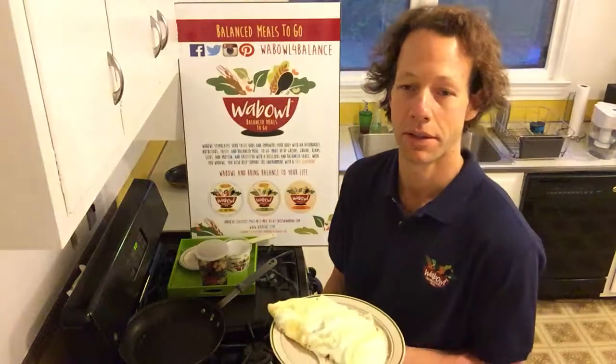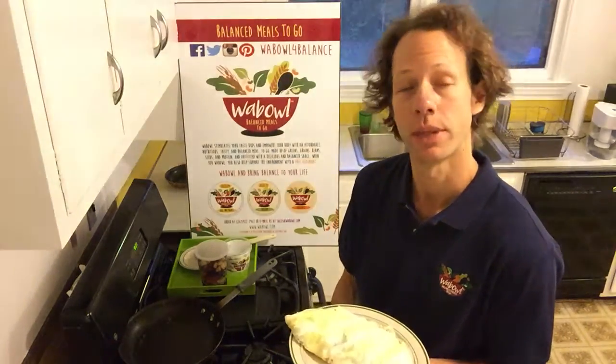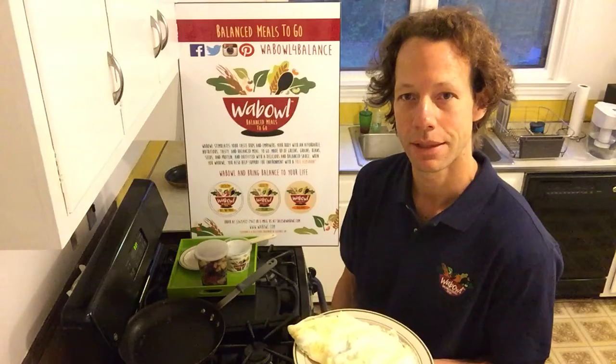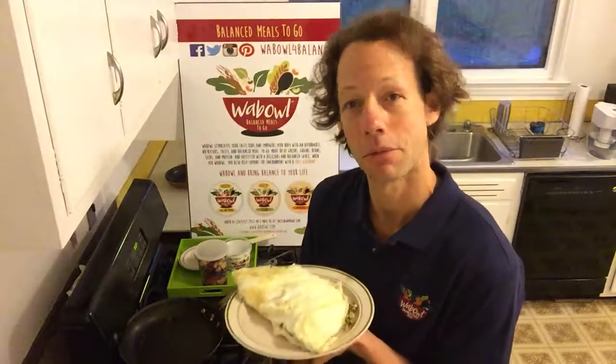And that there is another food idea — what you can do with your Wobble and how you wobble for balance. Again, it's up to you, but this is how I do it. Wobble for balance — thanks, have a great day.